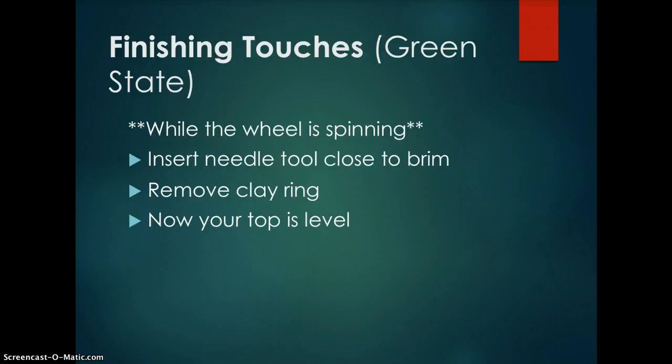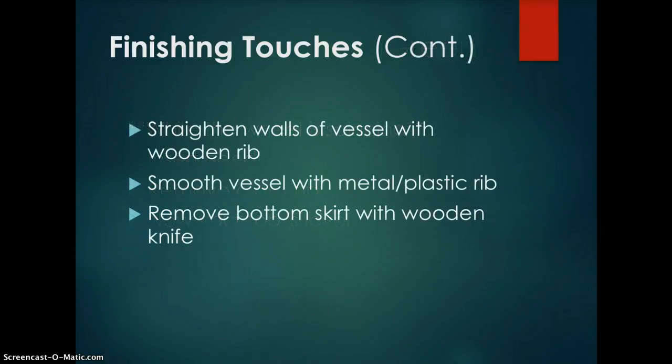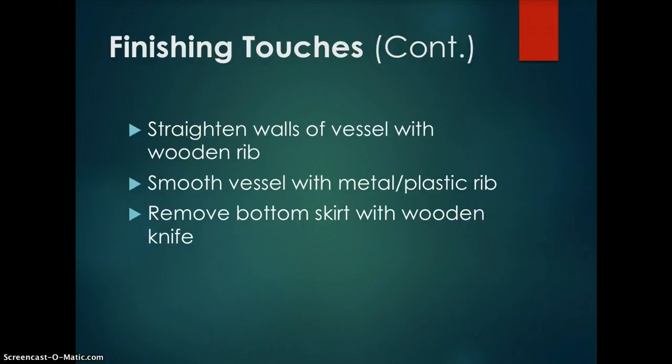Straighten the walls of the vessel with a wooden rib. Hold the wooden rib in your right hand with the curved side touching the outer wall of your piece and your left hand on the inside as a brace. Press out with your left hand against the wooden rib to straighten the walls. Then smooth the vessel with a metal or plastic rib — hold it with the curved side touching the vessel and move it up and down the outer wall to make the surface smooth.